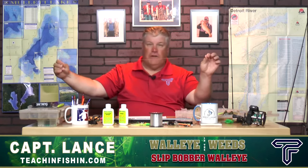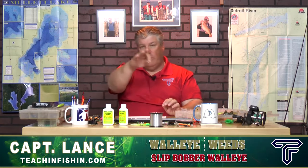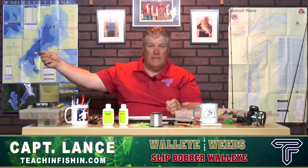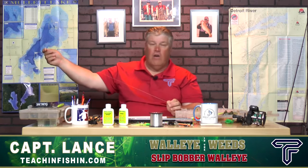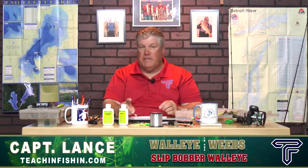Use 8 pound leader if the weeds are really heavy, and 4 pound if you're fishing open water or very clear water, but 6 pound day in and day out is my favorite. Leaders should be about 24 inches — you don't want them much longer or you'll have trouble casting. I'll go as short as 12 inches if I'm pitching the bobber accurately into specific weed holes. Main line is 10 pound mono, or 6 to 8 pound braid if fishing deeper. Use the right line — it's a big part of this presentation.